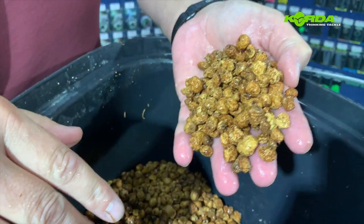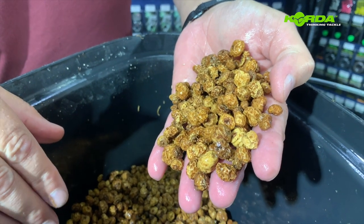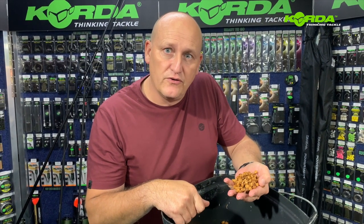These tiger nuts are ready to be soaked in clear clean water. They'll stay overnight like this in a sealed bucket, and tomorrow afternoon I'll be back to cook them. Let's do the next ones.